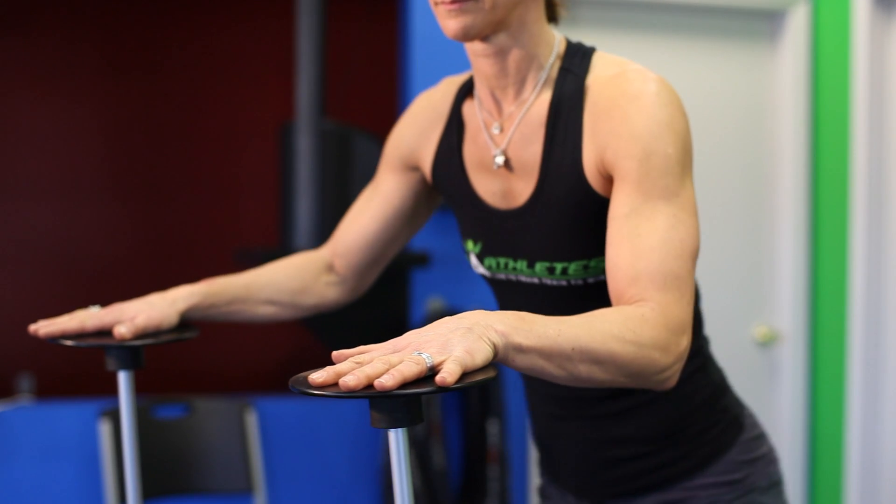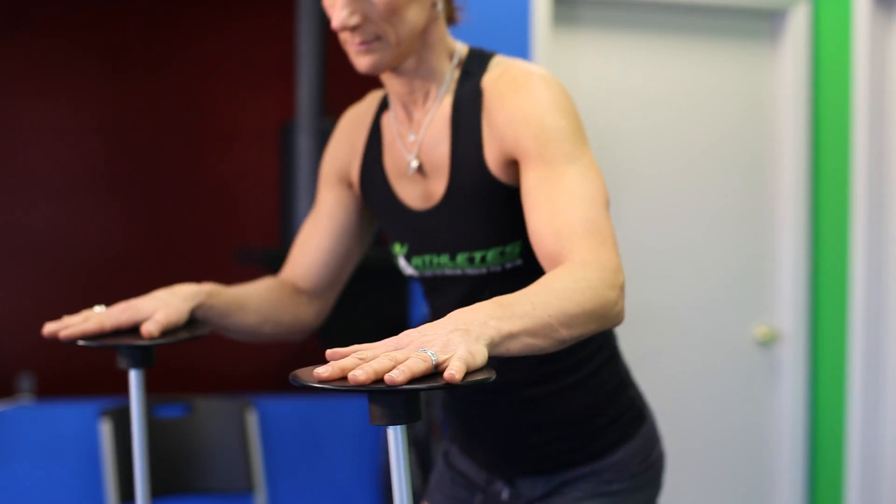Spend some time on the Fitter — there are a lot of different exercises that are versatile to do on it as well. Get those exercises done before you get out on the slopes, and go have a great time. I'm Valerie Pawlowski, Art of Strength Training Center in Warren, New Jersey.